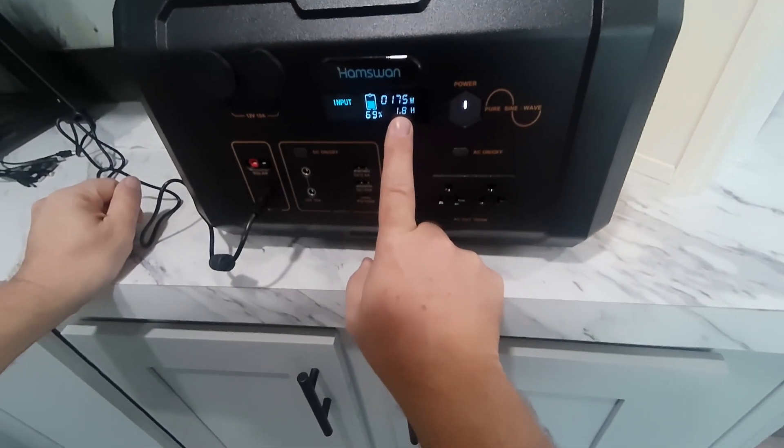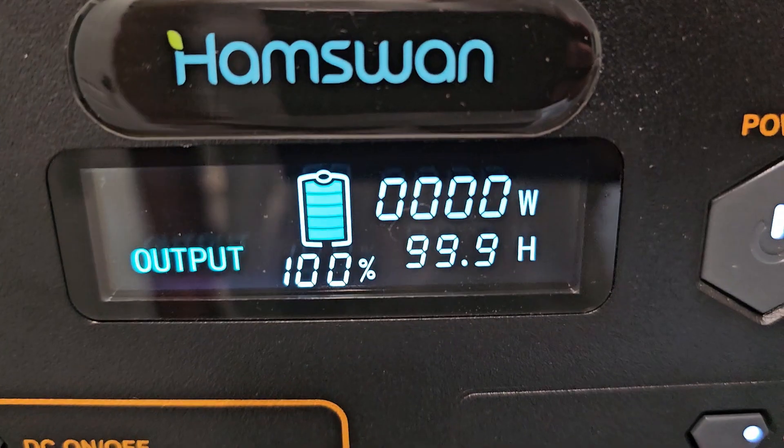It says 1.8 hours to full charge. A few moments later — fully charged.